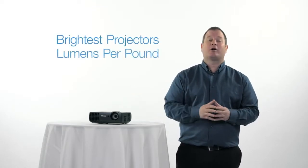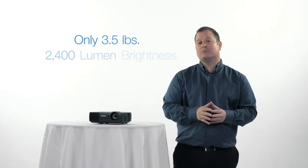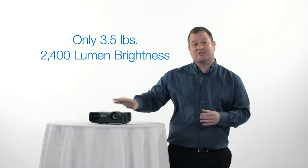The new 1100 series is still the brightest projector on the market, lumen per pound. At only 3.5 pounds and 2400 lumens, it packs a lot of brightness in such a small package.